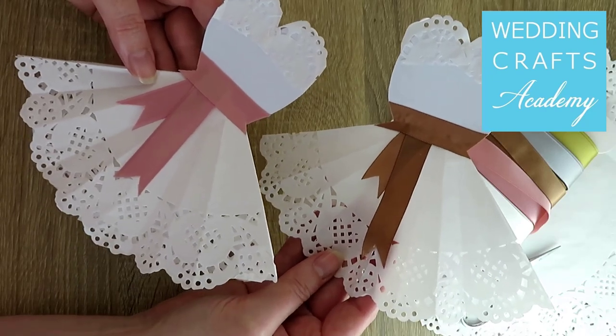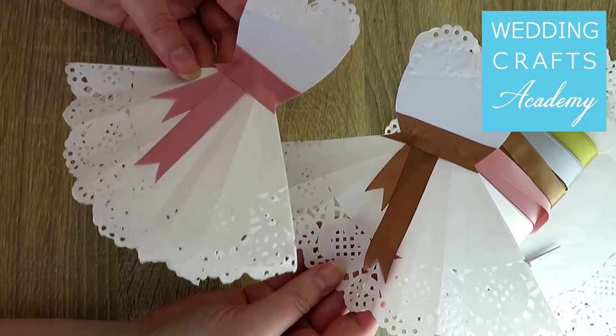We will make dresses out of paper doilies, with a space for your message at the back.